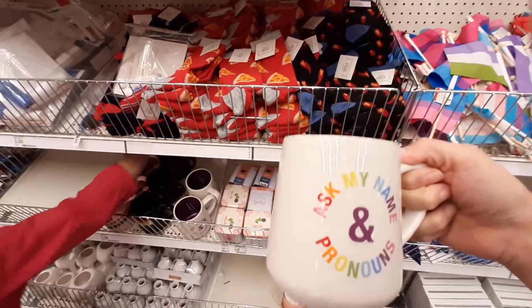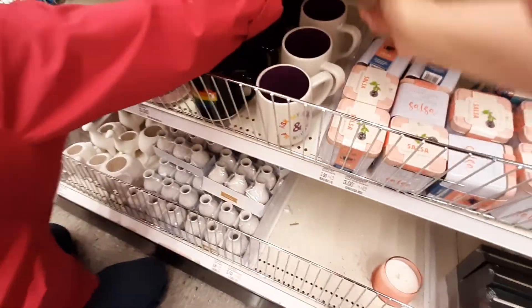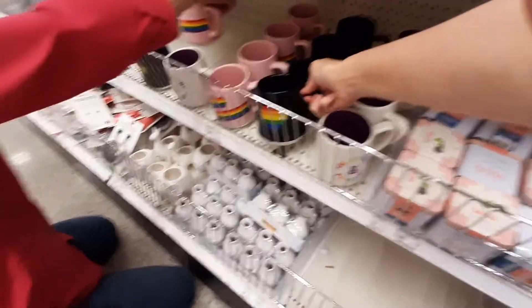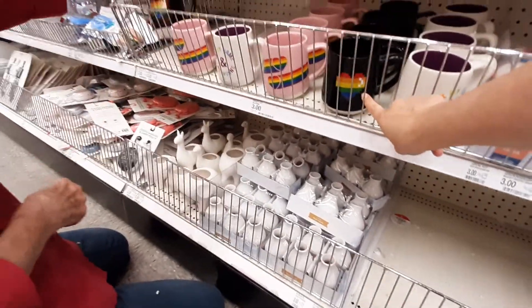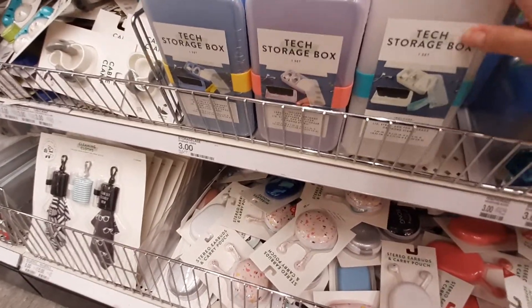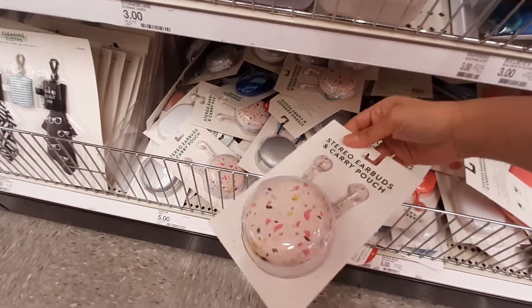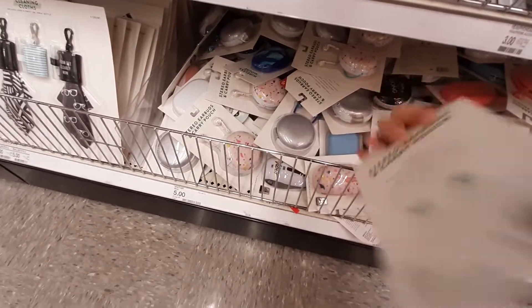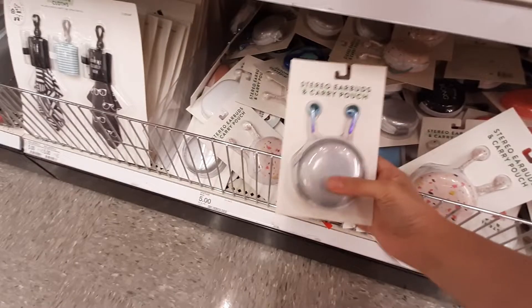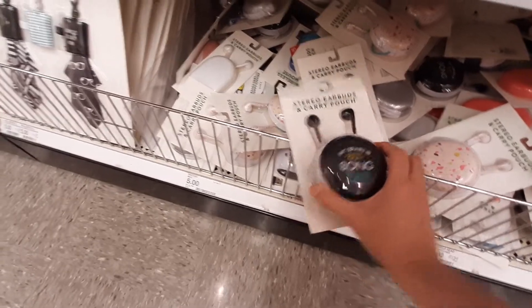They also have coffee packs. 'Ask my name and pronouns.' Okay. Thank you so much — that one is a little heart. These are all so cute. They've got a tech storage box for three bucks, and they have stereo earbuds carry pouch — those are really kind of cute too, five bucks. They've got them in that weird design and then silver. What's this one say? 'My brain is 80% song lyrics.'